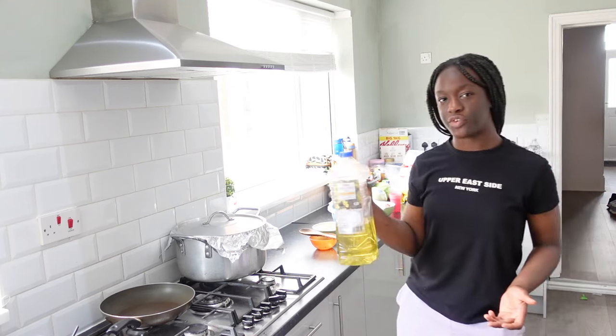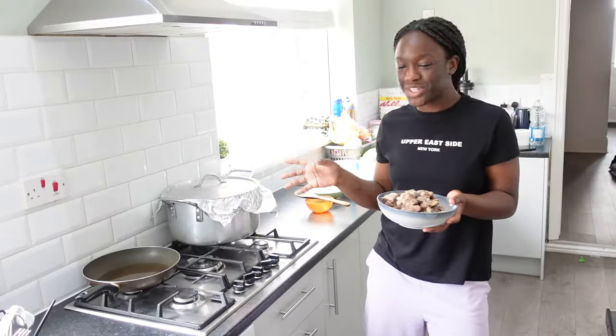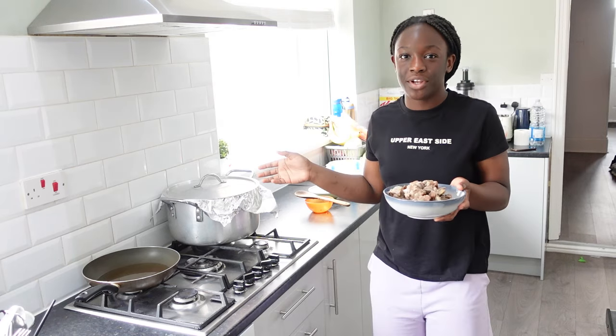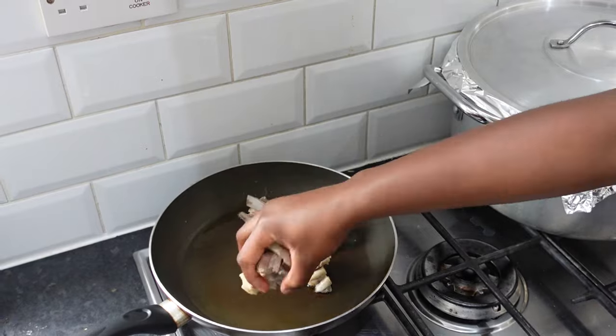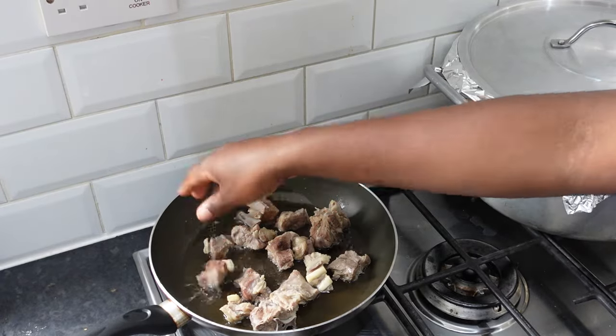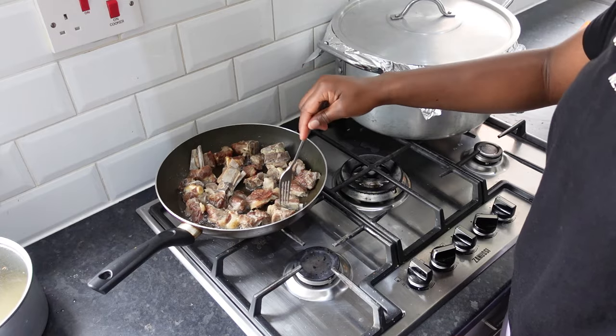Let's fry the meat for garnish. Little twist for this jollof fries — I'm going to fry some goat meat. All done.